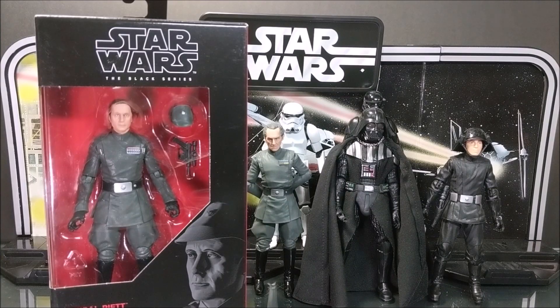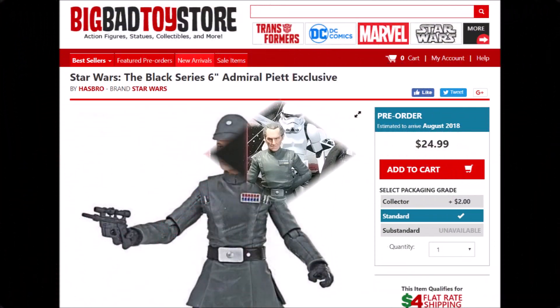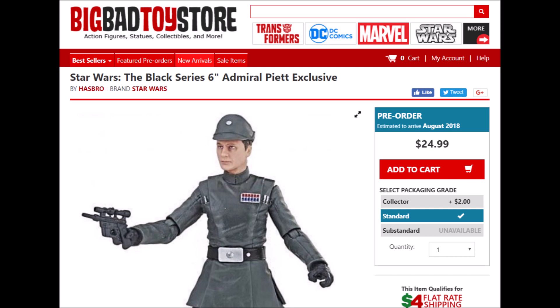What's up internet, welcome back to Toying Around, the toy reviews with the information that toy posers and collectors are looking for. Today I'm back with another Star Wars Black Series review — this is for Admiral Piett from Empire Strikes Back. Check out Big Bad Toy Store for Admiral Piett and other Star Wars Black Series figures; I'll have a link in the description below.